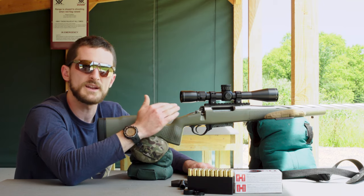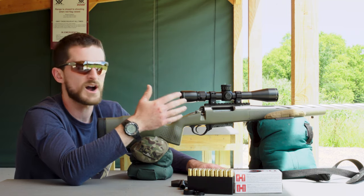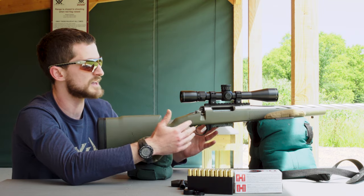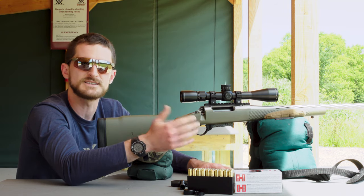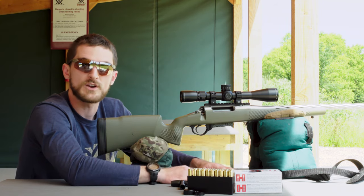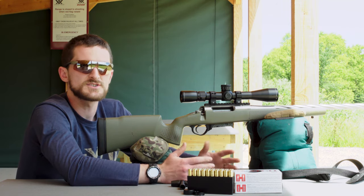We want the rifle scope to be pointed at the same place the barrel is pointed at a certain distance. In this case we're going with 100 yards, which is a very common sight-in distance especially for a rifle like this, used for a combination of long-range shooting as well as hunting. There may be different distances — 200 or 50 yards, for example — it'll all vary on your application.